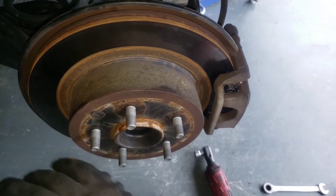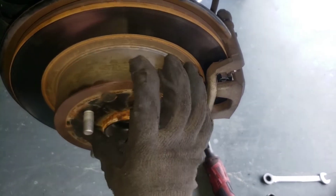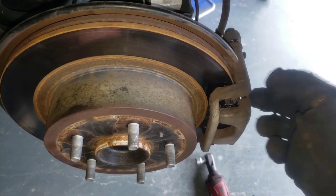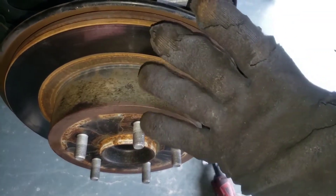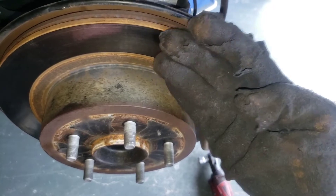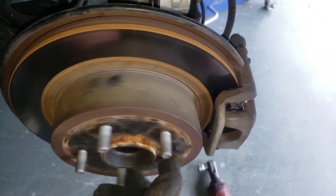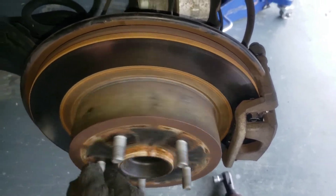Before you test drive the car, hop in and pump the brake pedal until you have brake pressure. If you don't do that, the first time you go to hit the brake pedal it's going to go straight to the floor. To bed in the pads — since you've got new pads on a new rotor surface — take about 10 stops from 40 miles an hour stopping really quickly. That will break them in. You may have a little smoke or smell from the wheels after that, but it should just be on the first test drive.